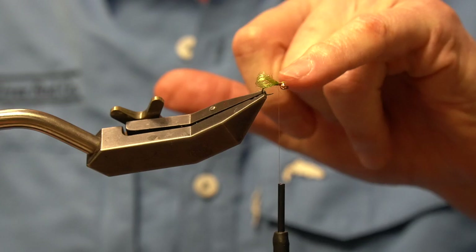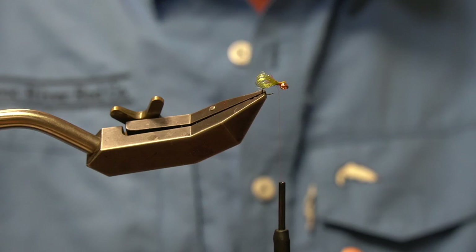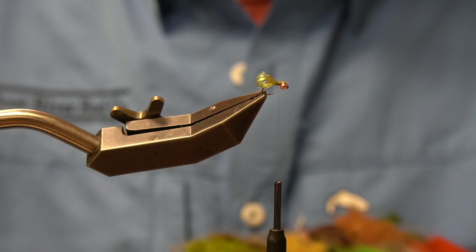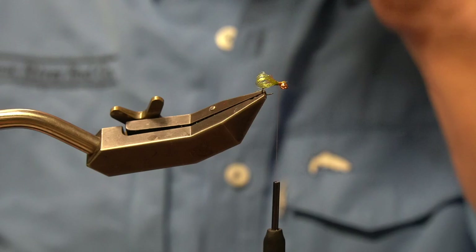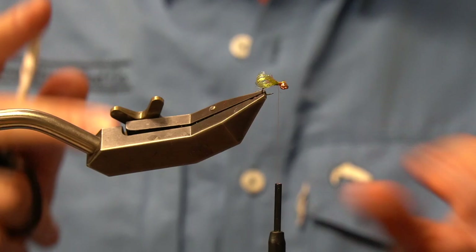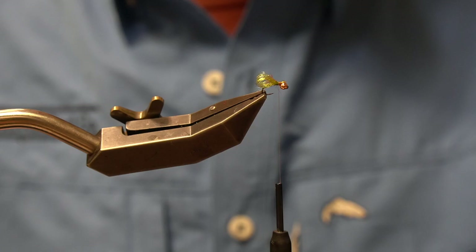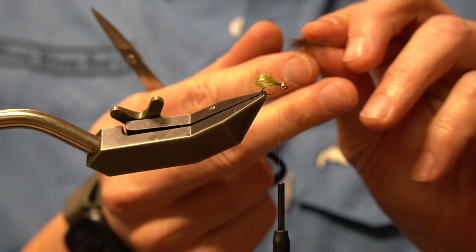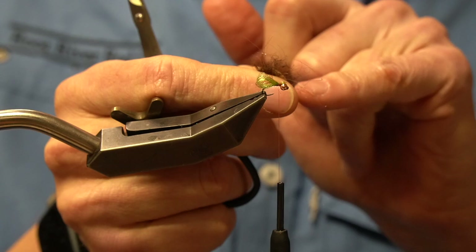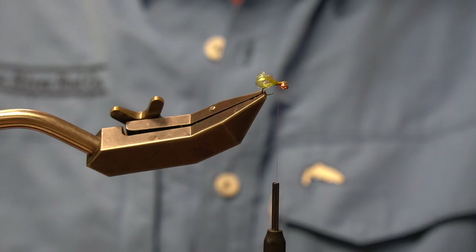Now I've got my core established, my bubble established, and I'm going to create the head and the legs. I'm going to use some Hairline Here's Your Plus dubbing — we have this at the shop. The head of a pupa is generally dark brown or black. I can mix and match colors, but for this fly I'm going to stick pretty traditional and take a little bit of dark brown. Here's Your Plus has just a little bit of Antron in it and lots of spiky bits that I'm going to use as legs.